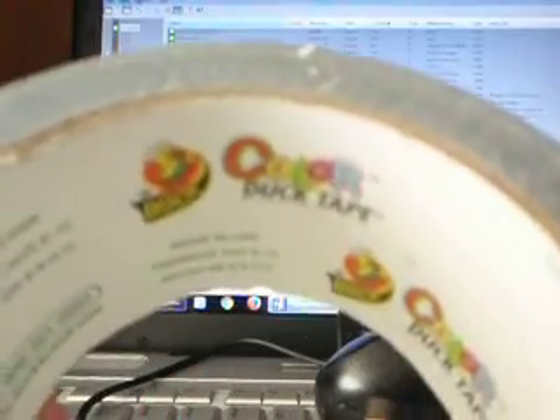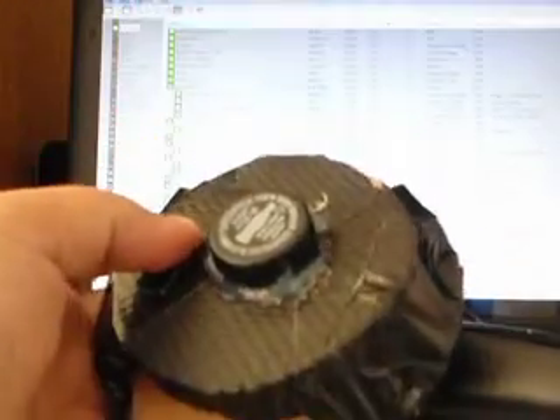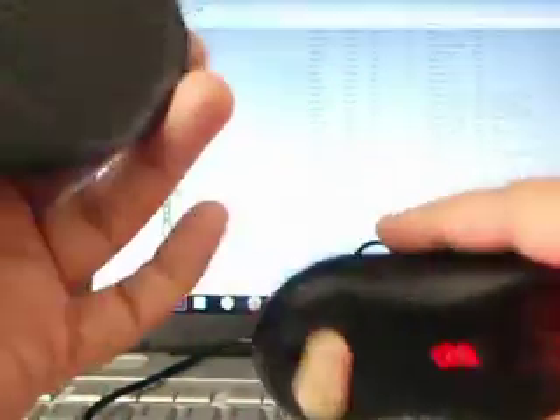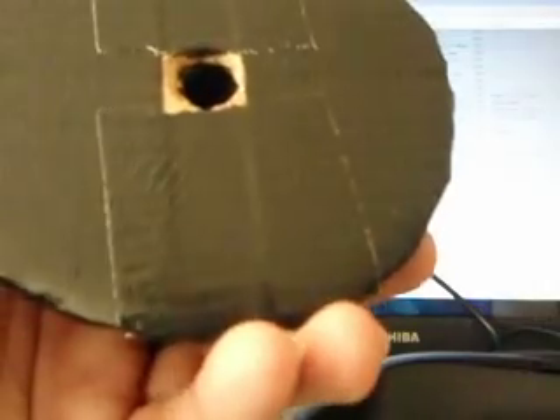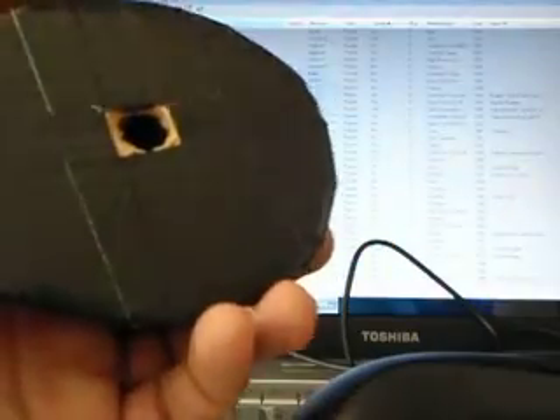It has to be black duct tape — and yes, 'Duck Tape' is actually a brand name. The reason it has to be black is so the sensor on the bottom of the mouse can actually read it as if it were on a surface. I tried white, but it had a lot of problems. Don't use red, blue, or yellow either — the sensor is going to have a lot of problems reading those colors. Just use black. I'm warning you, it didn't work for me with other colors.